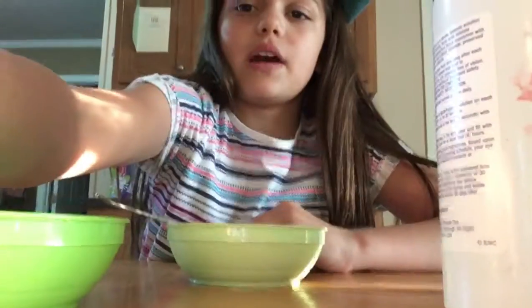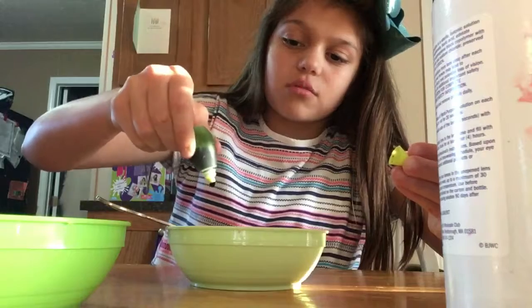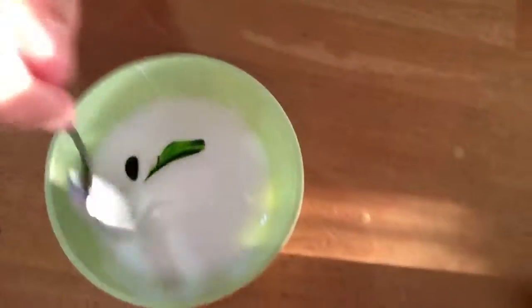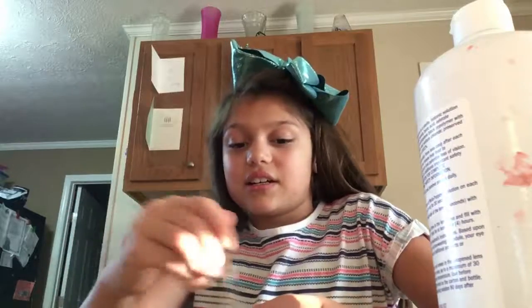Let's mix. Here's the glue. And now we're going to add the food coloring. I'm going to add two drops. I'm going to finish mixing it and I'll show you what it looks like after I'm done mixing. Hopefully it turns into a pretty green, not a weird green.